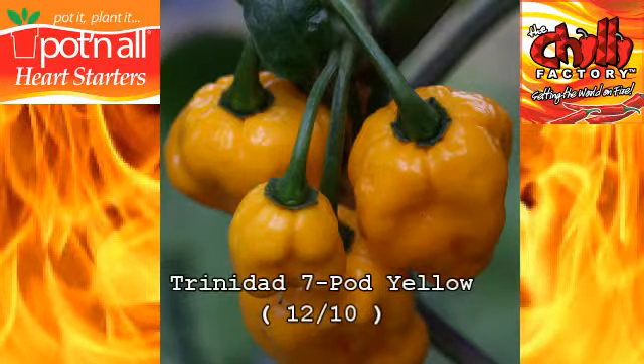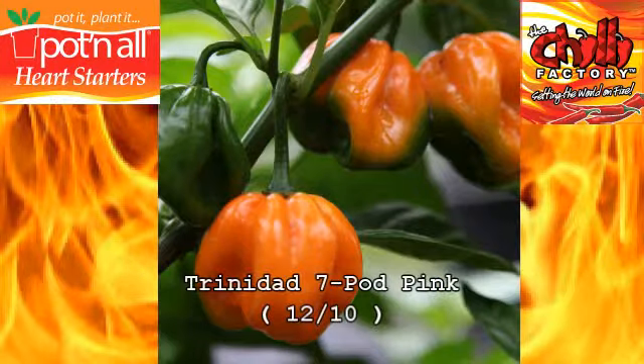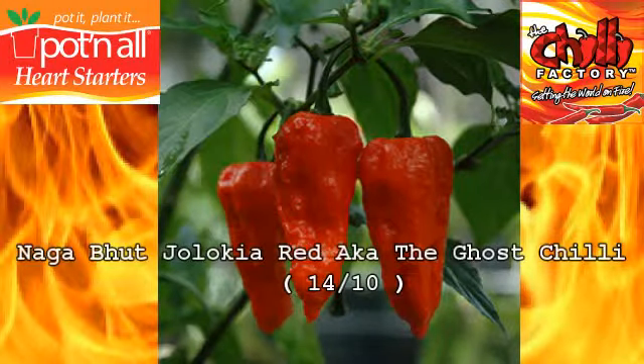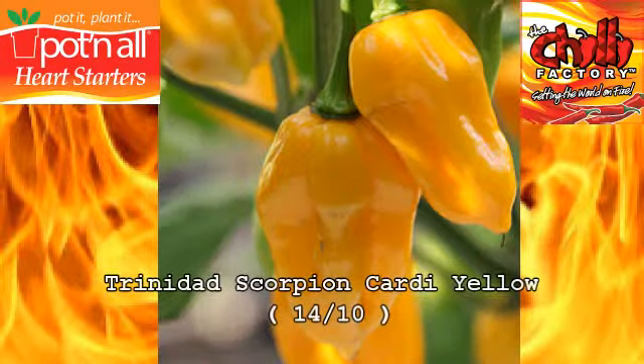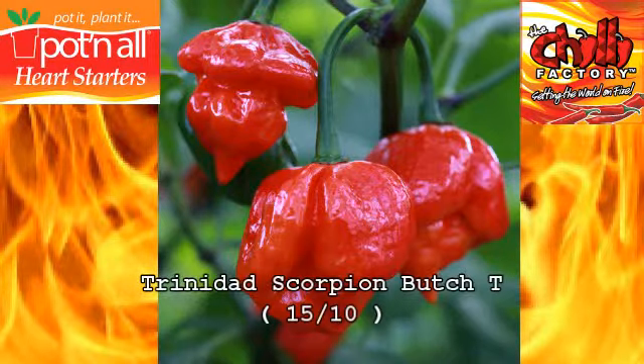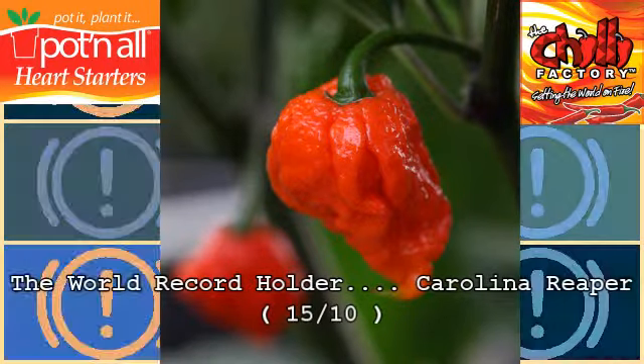Trinidad Seven Pod Yellow. Nagaboot Jalokia Yellow. Trinidad Seven Pod Pink. Peach Ghost Scorpion. Nagaboot Jalokia Red. Trinidad Scorpion Cardi Yellow. Trinidad Moruga Scorpion. Trinidad Scorpion Bush Tea. And in early 2015, Carolina Reaper.